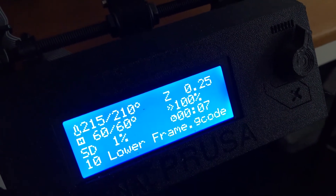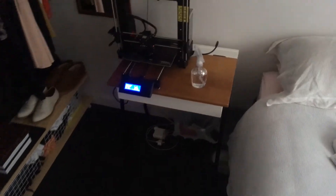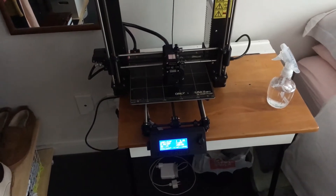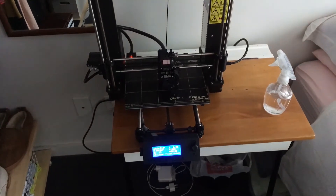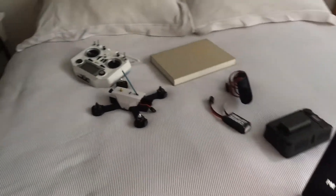So this new print for the lower frame is seven minutes in and so far it's looking pretty good. I'm printing this at a lower resolution, mainly because it's a draft, a prototype, and I've got a lower infill percentage but I'm using the cubic infill, so I'm experimenting to see if I can have a lighter frame with a more solid yet less dense infill. That first layer looks stunning so far, really happy with that.